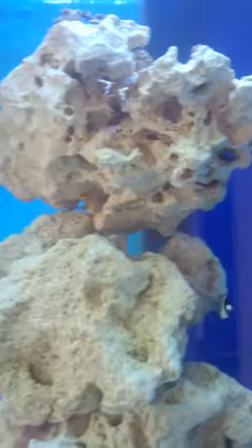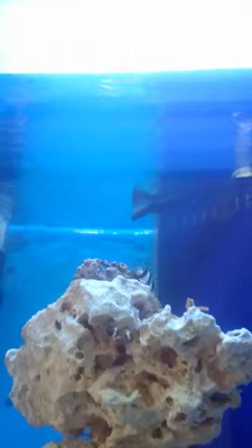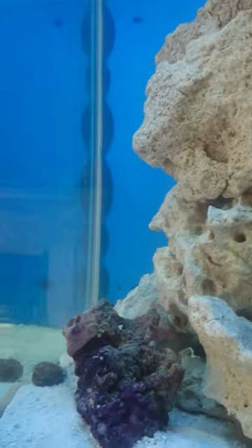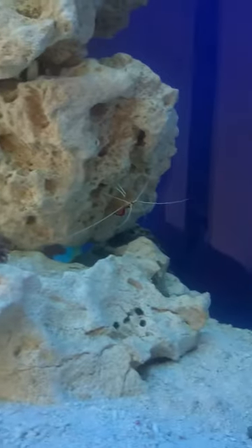Everything's healthy. I'm just waiting on my LED light which is going to replace the current ones — should be coming this week. And then it should be just up and running and I can slowly build up my stock.